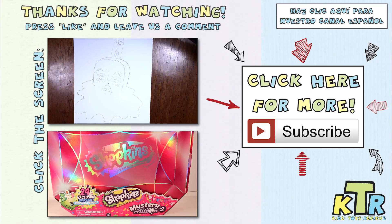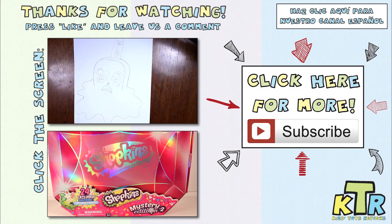Thanks so much for watching. If you liked this video and want to see more like it, hit the like button and don't forget to subscribe. Also, don't forget to check out our Spanish channel.